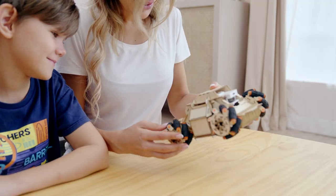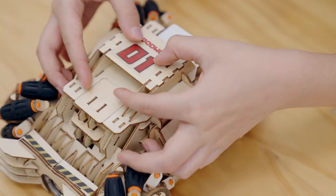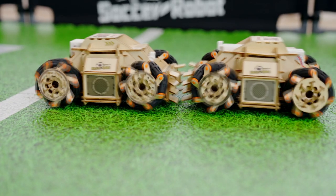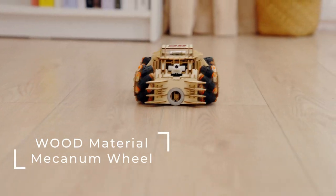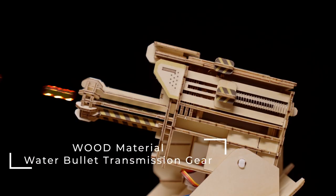You can also cooperate with your family or friends. It also comes with different stickers for your personal preferences. The Mecanum wheel and water bullet transmission gear allow it to stand out even more.